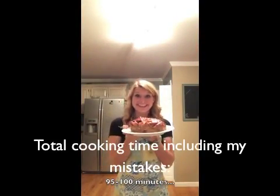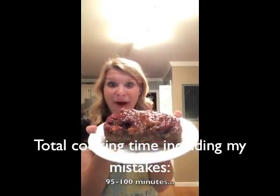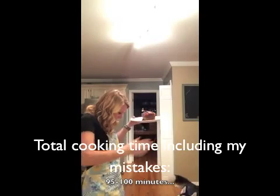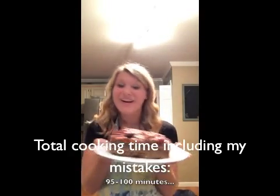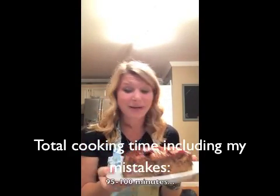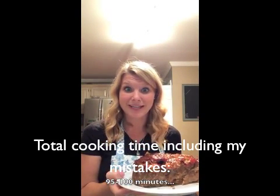Guys, it's a meatloaf — look how delicious it looks! Aurora says hello! So it took a lot longer than I thought. I made a couple of mistakes, which I will tell you guys all about in my blogging.